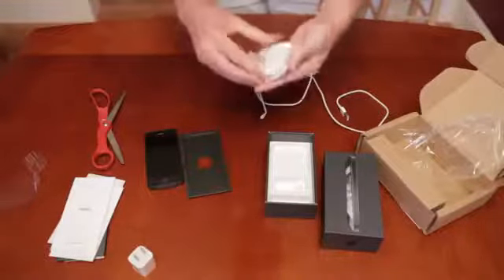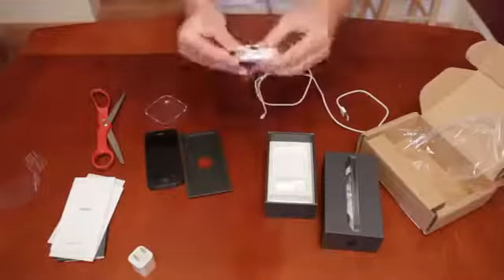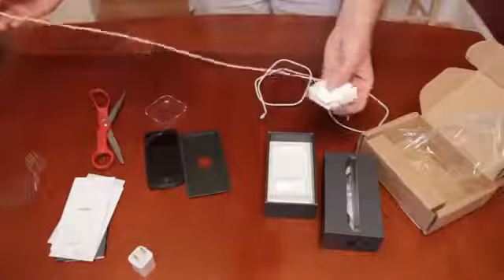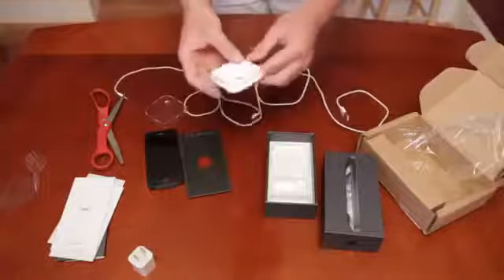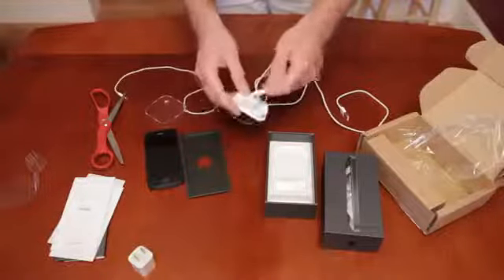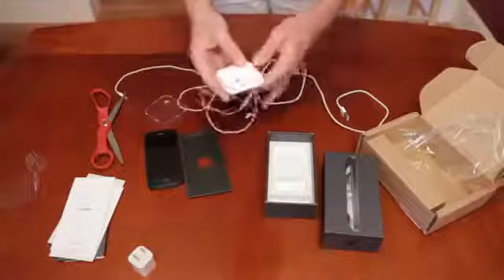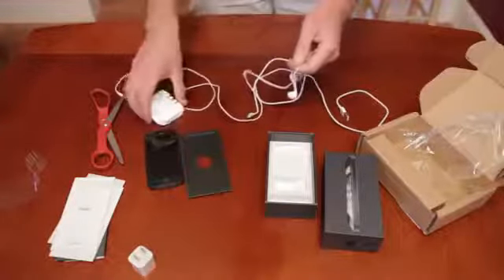How do you open this thing? So here it is. Maybe this thing is designed for people to keep — maybe they figured this is a good way to keep the headphones organized and not broken. Maybe this little plastic case is a keeper. I don't know, we'll see.